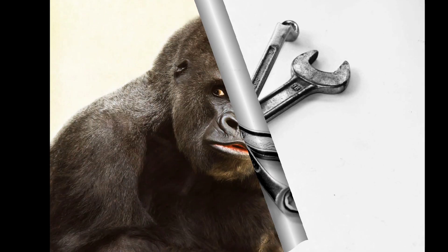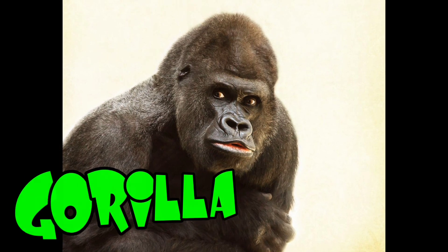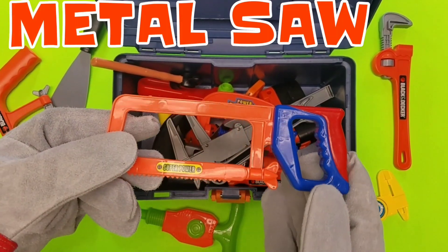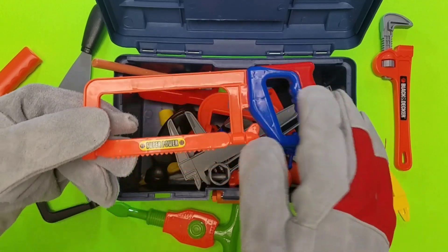Let's see what we have up next. Oh, it's a gorilla! Gorillas are super hairy. He doesn't look very happy. A metal saw — this saw cuts through metal. Whoa!